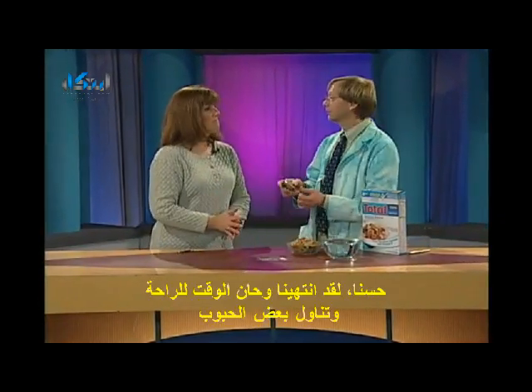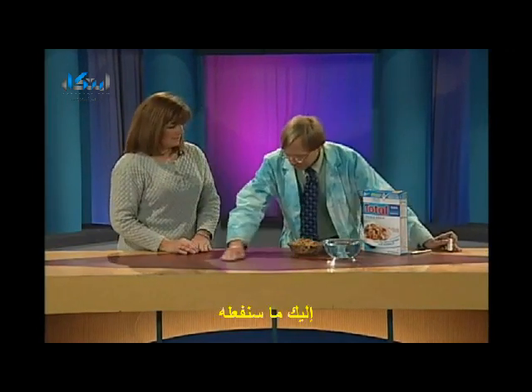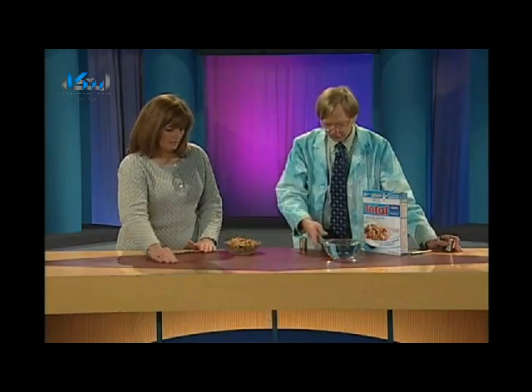So you've done that. Now it's time for a little break and some cereal. I like Total. And here's what we're going to do. I've got a bowl of Total cereal. This works best with Total.